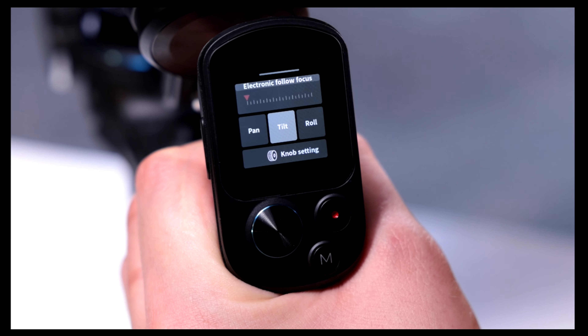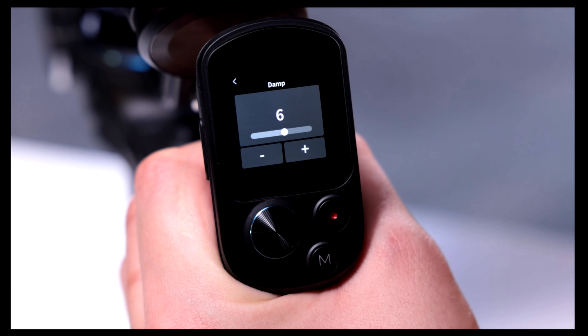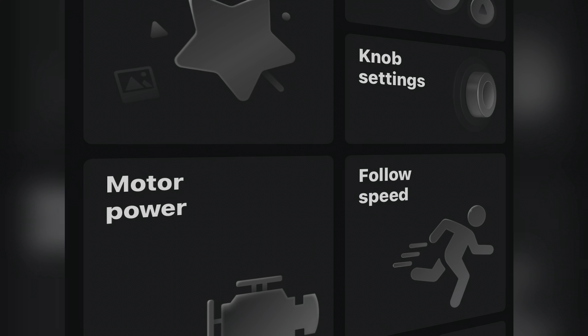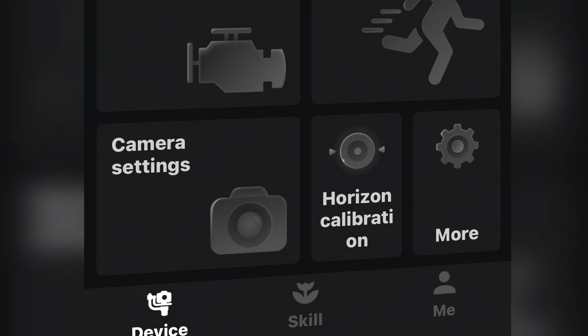We do have a touchscreen on the back which is really great — it's pretty responsive and easy to understand. There's a lot of swiping; they tried to go the smartphone route with it and I'm cool with it. The app works pretty well. I haven't had any hangups and it connected almost immediately.